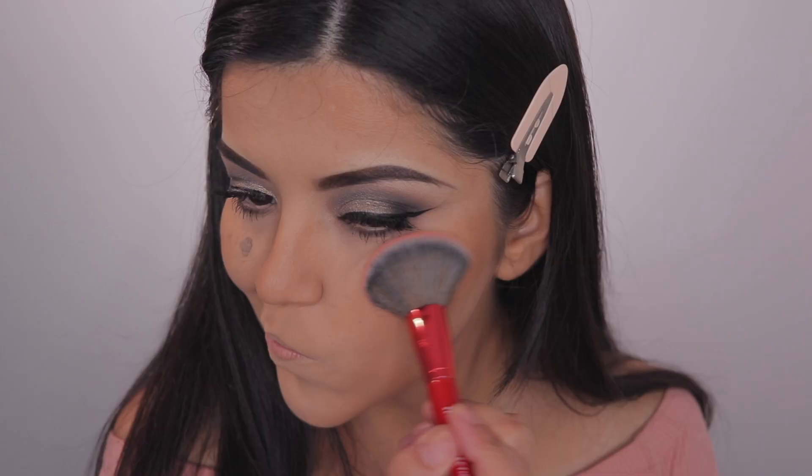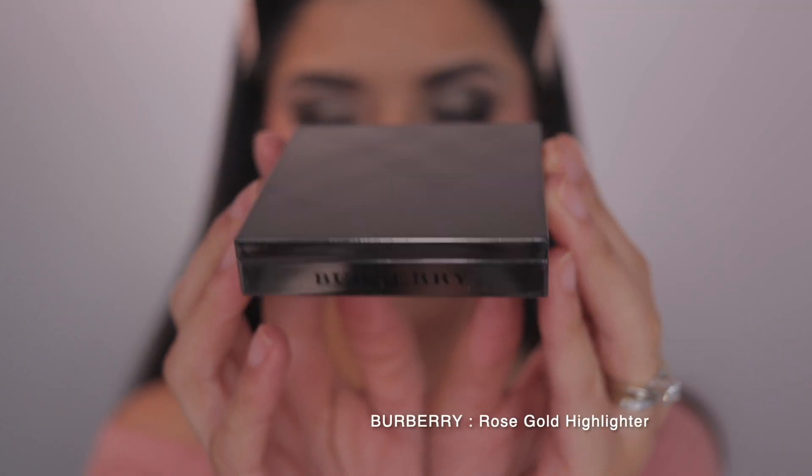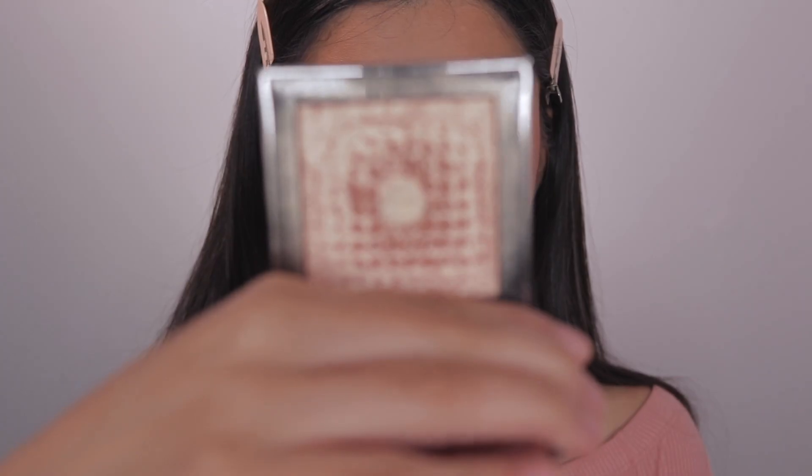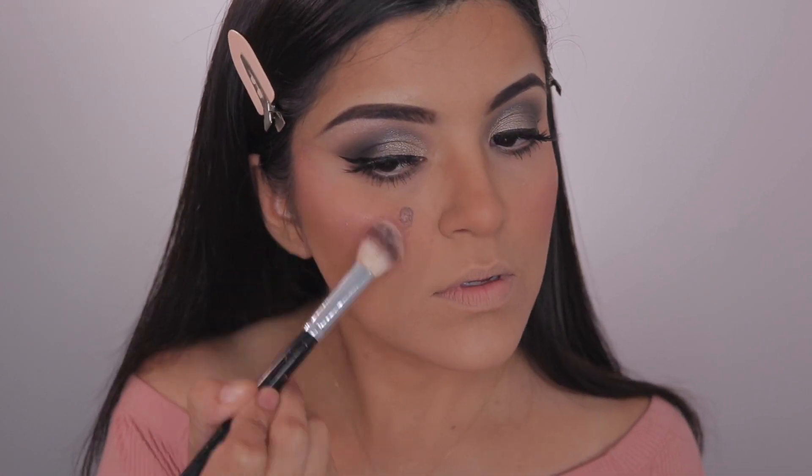I'm really struggling with this video, you guys, I'm sorry! I'm just popping that blush on my cheeks, and then I'm going to be highlighting with this Rose Gold Highlighter by Burberry. I got this a really long time ago and I completely forgot about it — I feel like it looks even better as the day goes on.